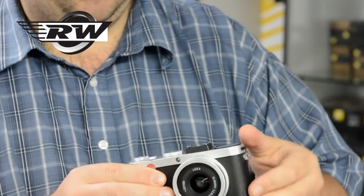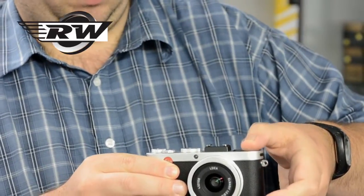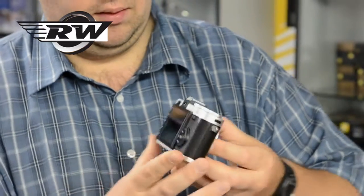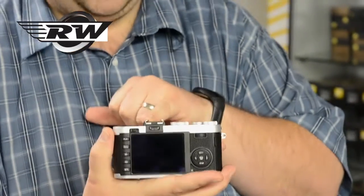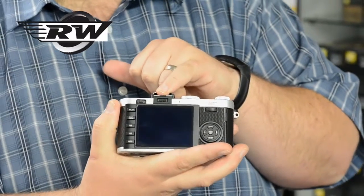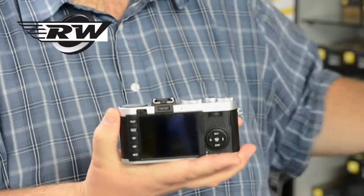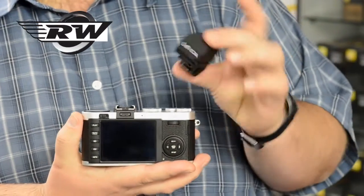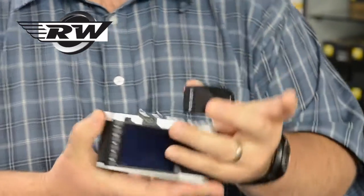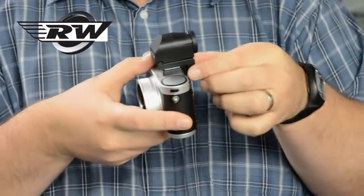They've also done, for those who may use a bit of flash, they've changed the flash to a popping forward sort of section, but that's about it. One of the biggest differences is the hot shoe on the top — this now takes their new electronic finder, which they call the EVF2. I've got one here; it's kind of like a Visiflex style finder. That's on the camera — just slots on like so.